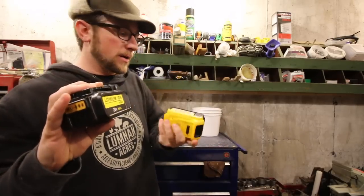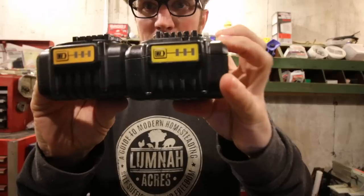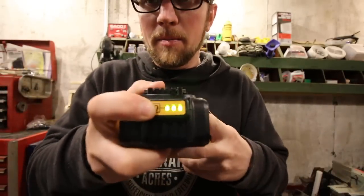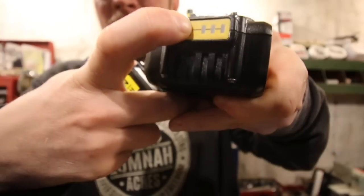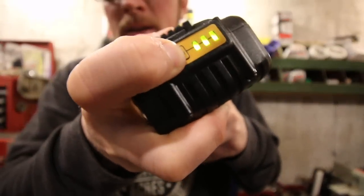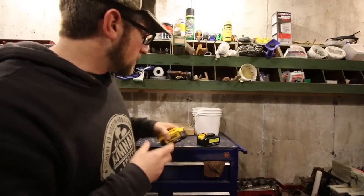Side by side, the color is off a little bit on the buttons, but they both have a button to test them. I was wondering — they sound different. The DeWalt gives a click when you press it; the Vannon doesn't make a noise. Same with this DeWalt — you hear a click, but on the aftermarket one you don't.